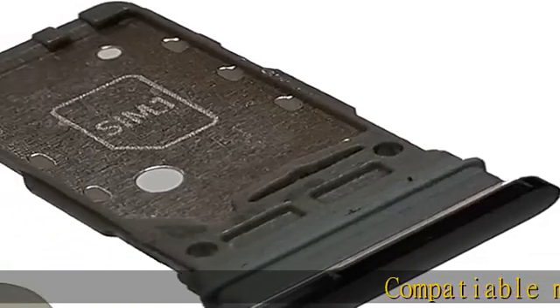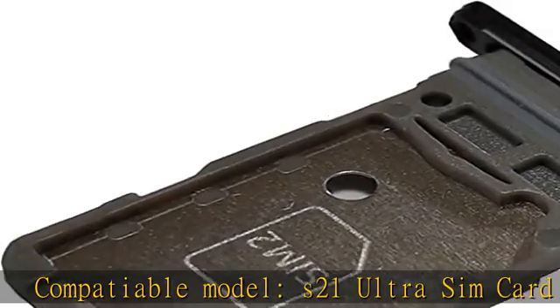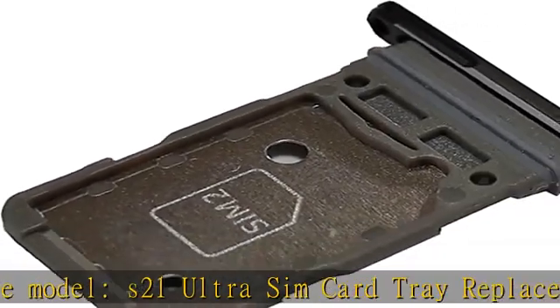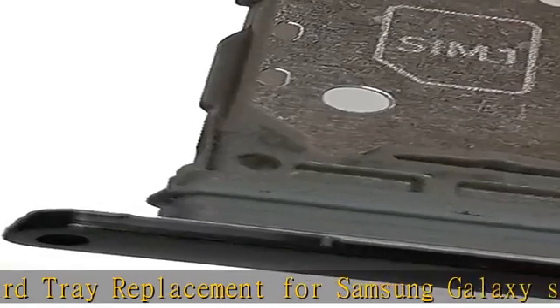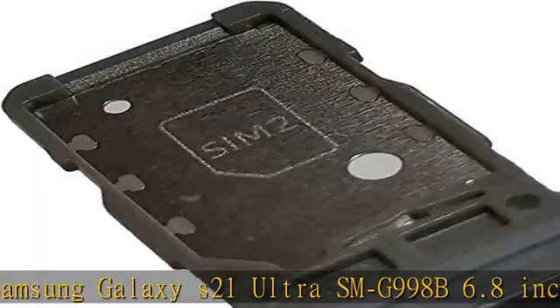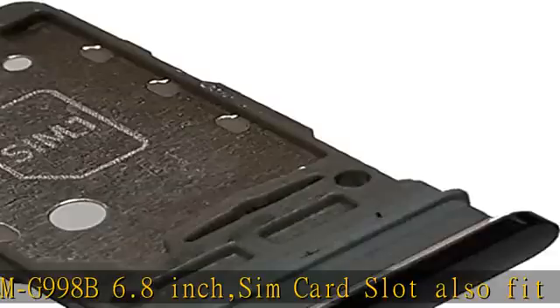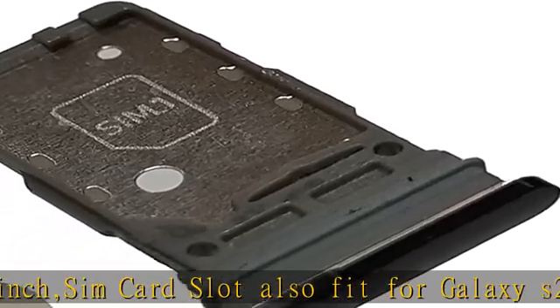Compatible model: S21 Ultra SIM card tray replacement for Samsung Galaxy S21 Ultra SMG998B, 6.8-inch SIM card slot, also fit for Galaxy S21 Plus SMG996. This S21 Ultra card tray will replace your old, broken, or lost S21 Plus SIM tray — fits perfectly as new.